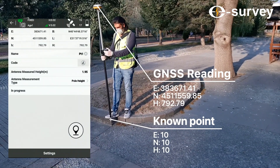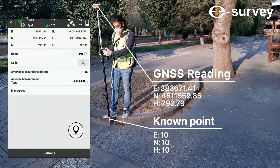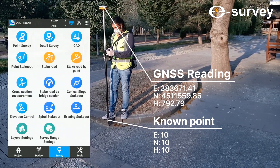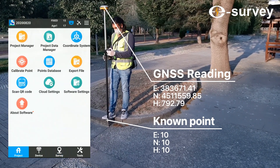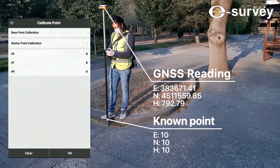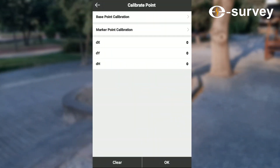First, open the project page, then select calibration point and choose mark calibration point.